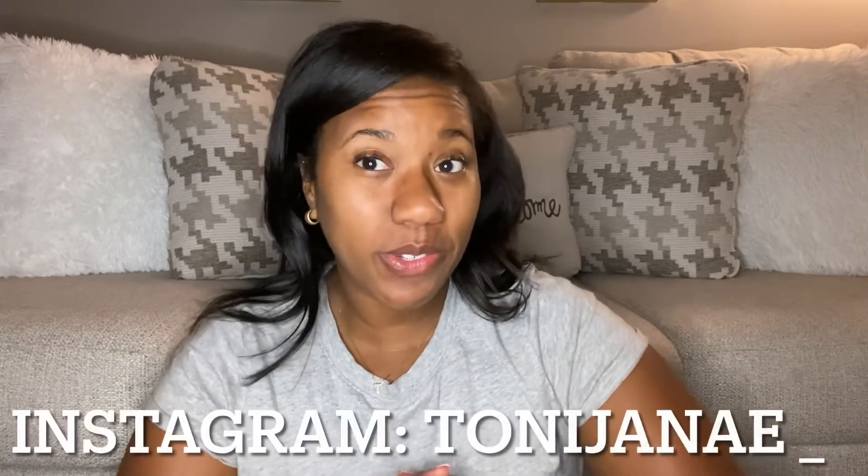Turn on notifications so when I post you'll be able to see it. In the comments, let me know if you've purchased this notebook before or seen it. I just had an itch to buy something and since I spent so much time with her I figured at least get the notebook. Also follow me on Instagram at tonyjanae underscore where I post most of my fitness stuff.